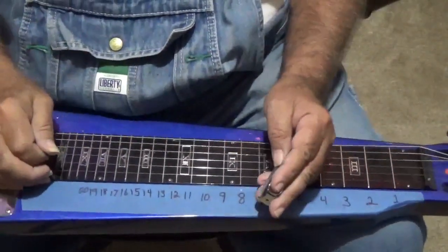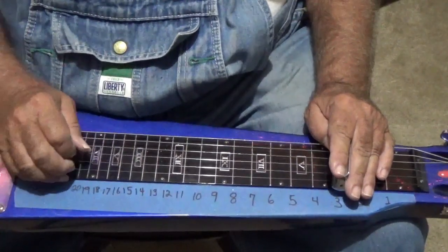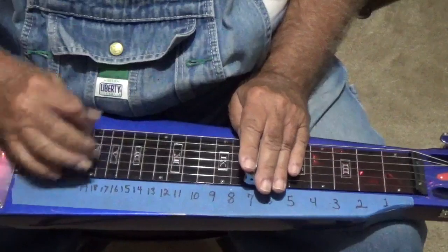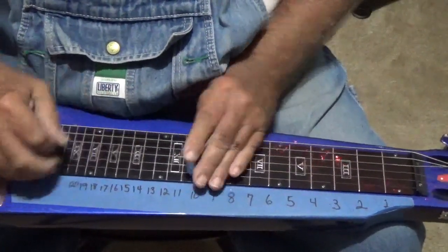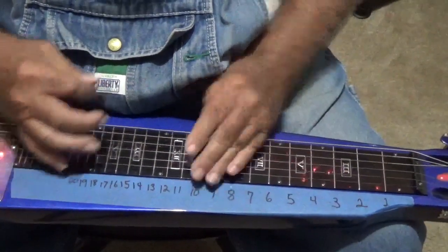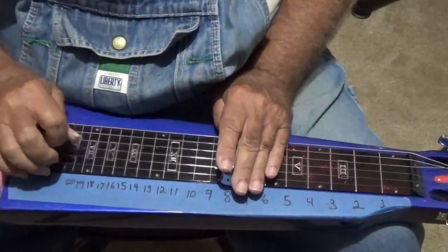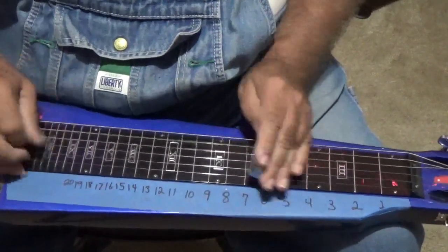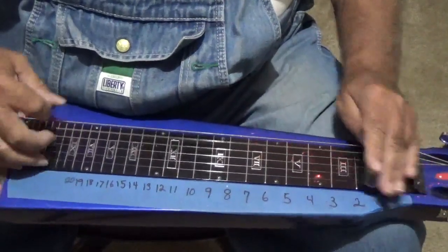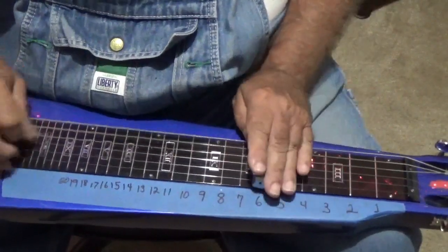Play around. If you make a mistake, don't matter — you can get it right. You'll know the mistake next time. See, I missed that whole note right there.